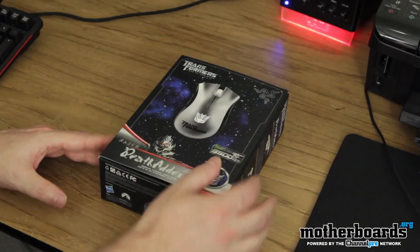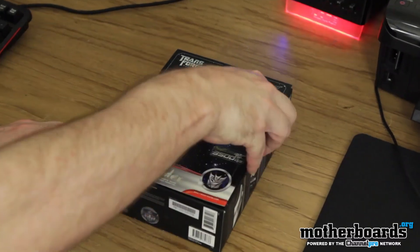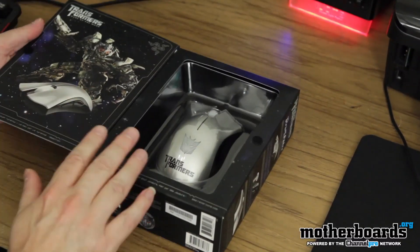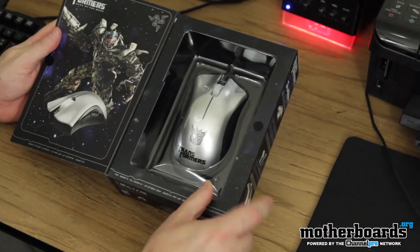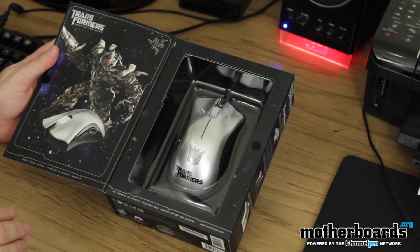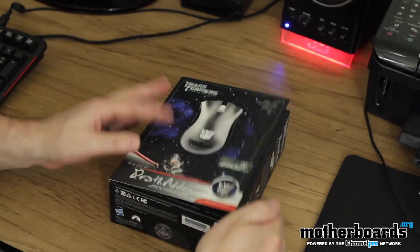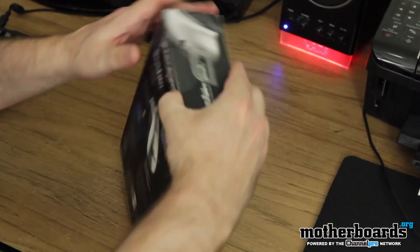So, here we have the box. It says Transformers. You can see all that — the Death Adder, 3500 DPI for gaming, good for getting that headshot. The packaging is really nice. As I said, it's silver, and has a little Transformers logo on there. Now, what would really be the shiznik is if it actually transformed. Wouldn't that be the shiznik? But it's not going to, unfortunately. It's going to transform to being unboxed, and that's for doggone sure.